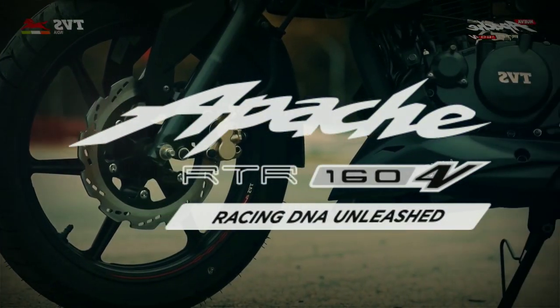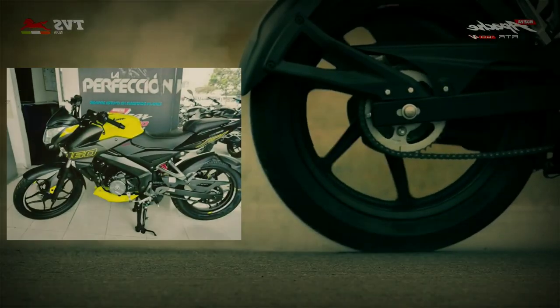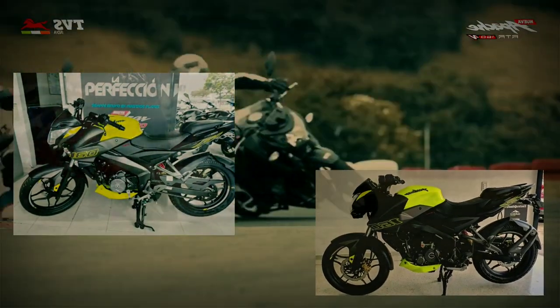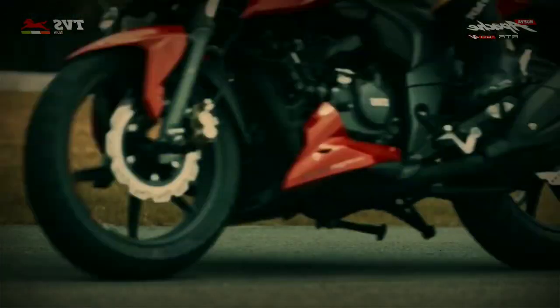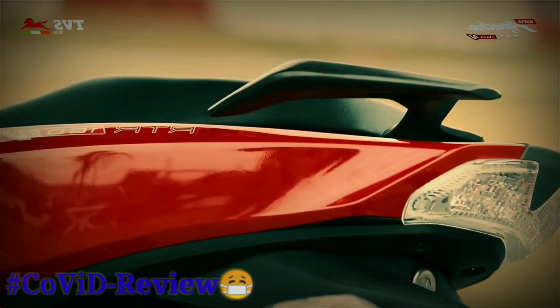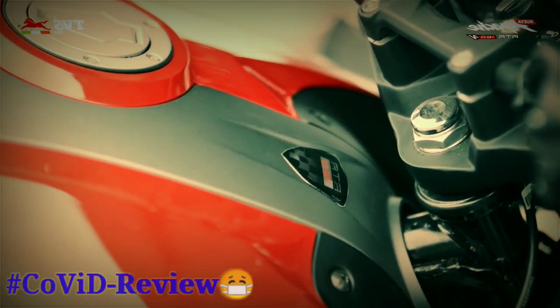Como lo pone en el título, hoy es el turno de esta señorita, la TBS Apache 160 4 válvulas, la apuesta de TBS para competir con la Pulsar NS 160. Recientemente tuve la oportunidad de hacer una ruta breve en la moto, pero no tenía la cámara conmigo para grabarla. Y ahora, con todo esto de que no se puede salir de la casa por lo del coronavirus, quisiera compartirles un poco las impresiones que me ha dado.